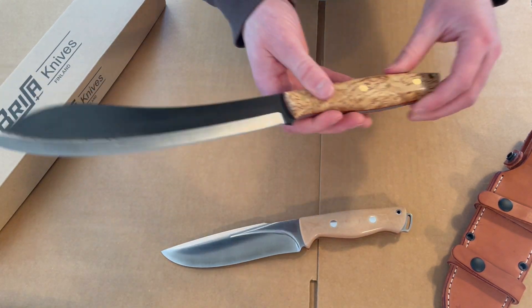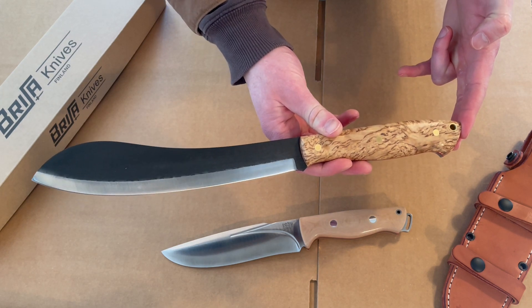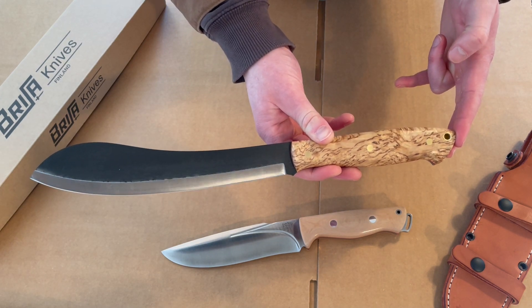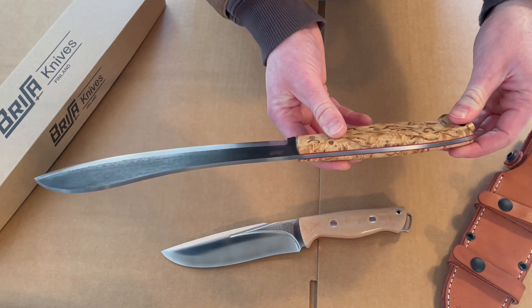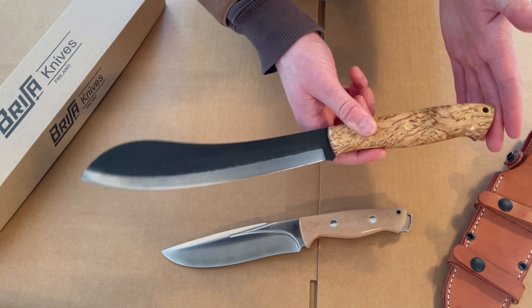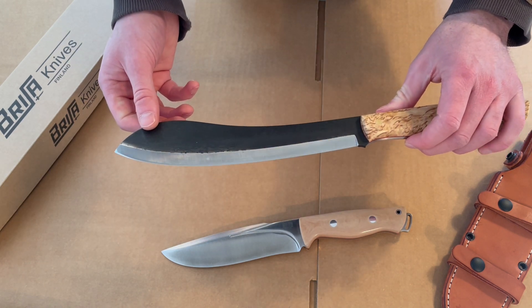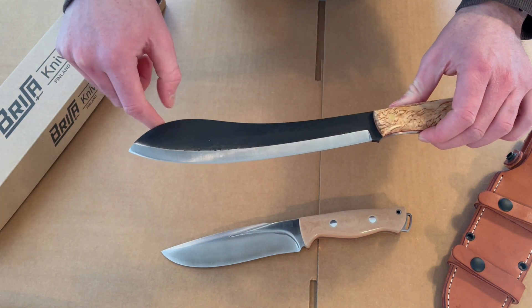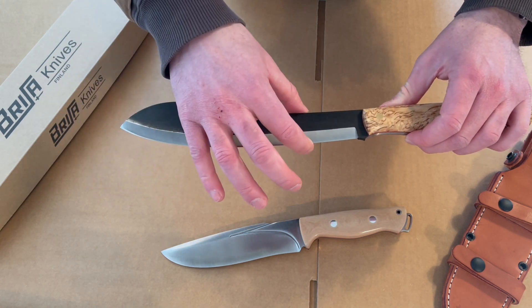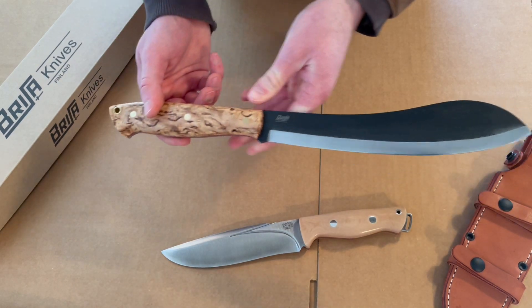It requires a little bit of maintenance as it's not stainless, but it's a top-end steel. For the Big Muck by Brisa, overall length is 15.75 inches, blade length 9.5 inches, blade thickness 4 millimeters. It's obviously based on or influenced by the Nessmuk design — just a larger version with a longer blade and that same kind of sweep. The ratio from the end of the blade to the front is similar to most Nessmucks, just scaled up.